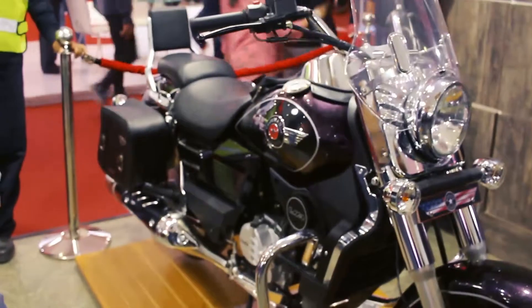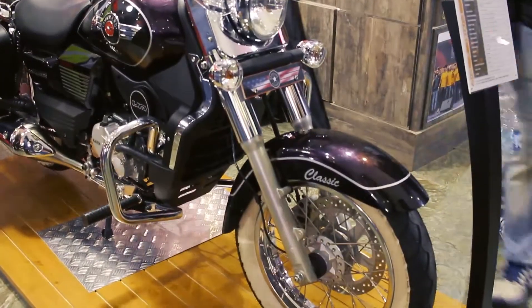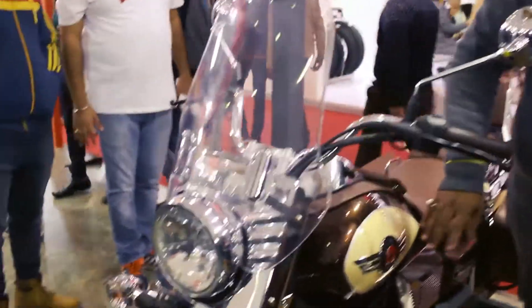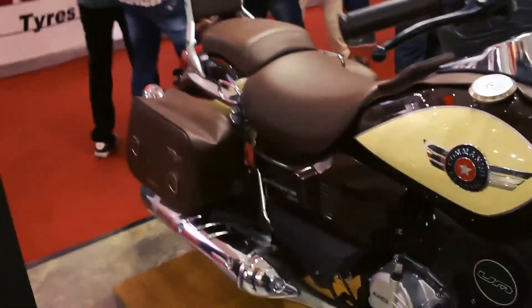You're getting everything you want to modify in your bike. You get a windshield which is quite tall and looks premium, raised handlebars, saddle bags on both sides, and the backrest is very cushiony with premium quality seats. The riding posture is obviously going to be a cruiser one.